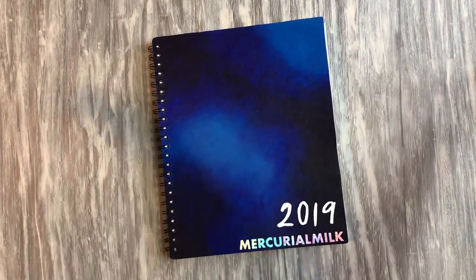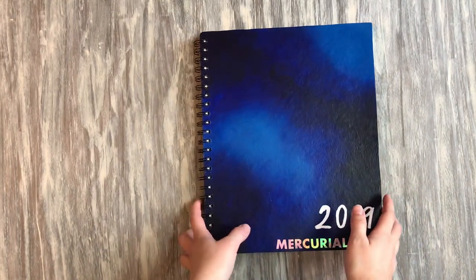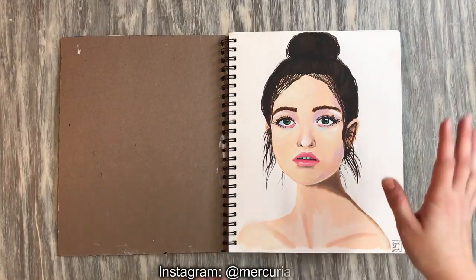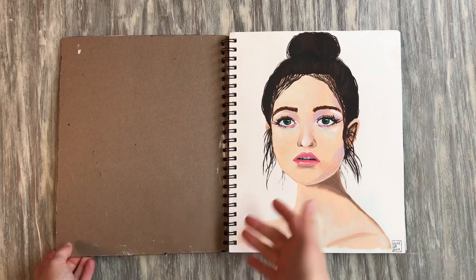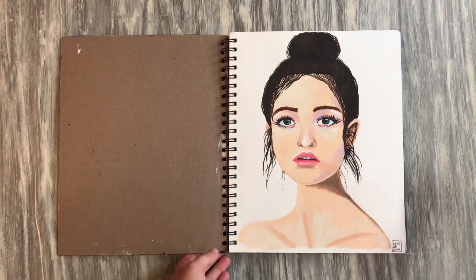Hey guys, doing another art journal slash sketchbook flip through. As always, the fast version — the one that's under a minute long — is going to be posted to my Instagram page right before I post this video. If you want the super fast version with no talking, head on over there. Here I'll actually be talking about some of my favorite pages, the inspiration, and the materials used.